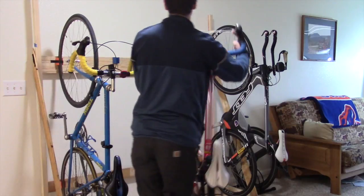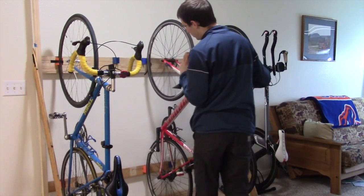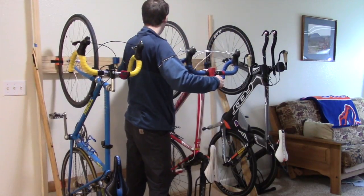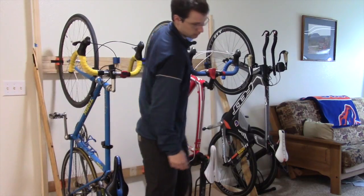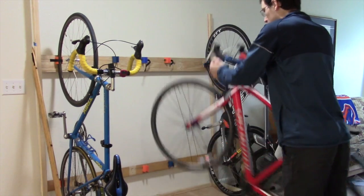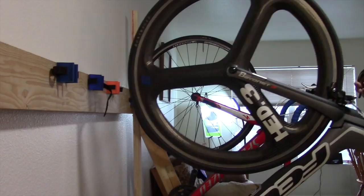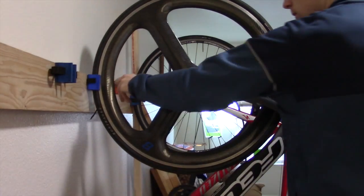It's very simple — just align the wheels, slide it into place, reach around and affix the velcro strap. Getting your bike down is just as easy. Because most of your bike's weight rests on the floor, this option is safe for use with your carbon and other deep dish wheels.